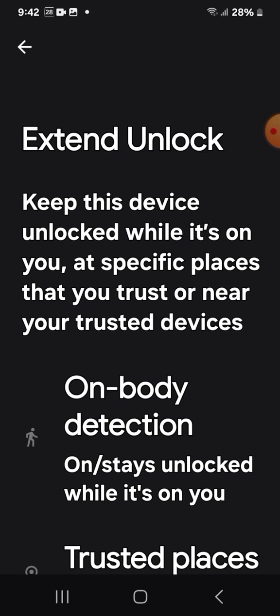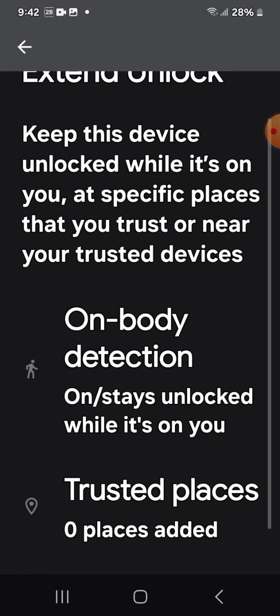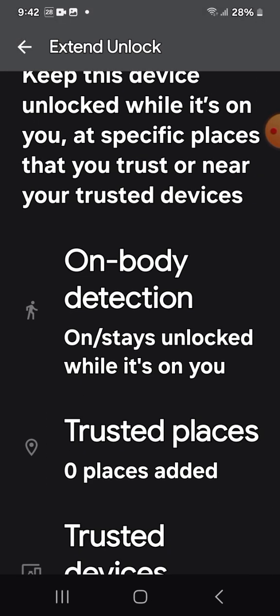But this is not really for that. This is about how we can keep our phones — our Samsung Galaxy A05 phone — unlocked while we're using it, because it's so frustrating to have it lock on us. I know that happened to you; it happened to me a lot, happened to me today. And so I found a solution by just turning on this option.